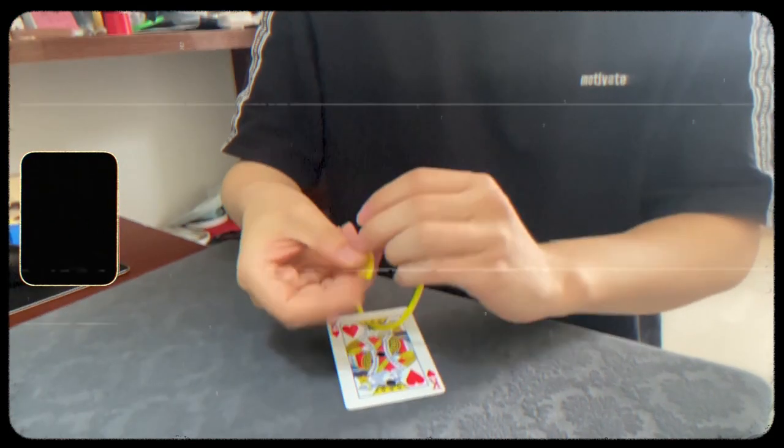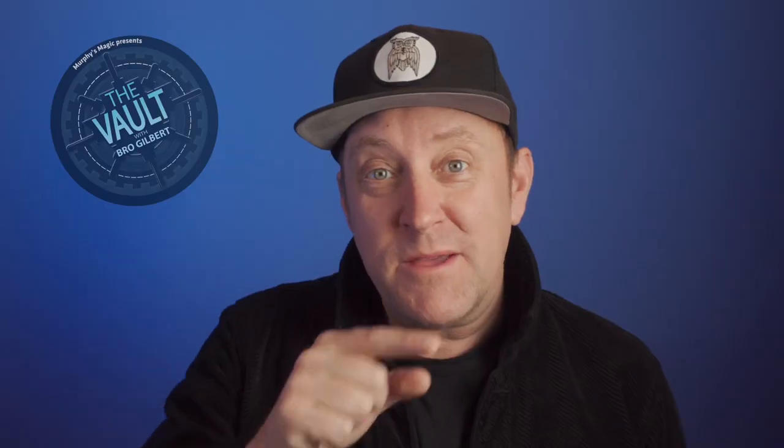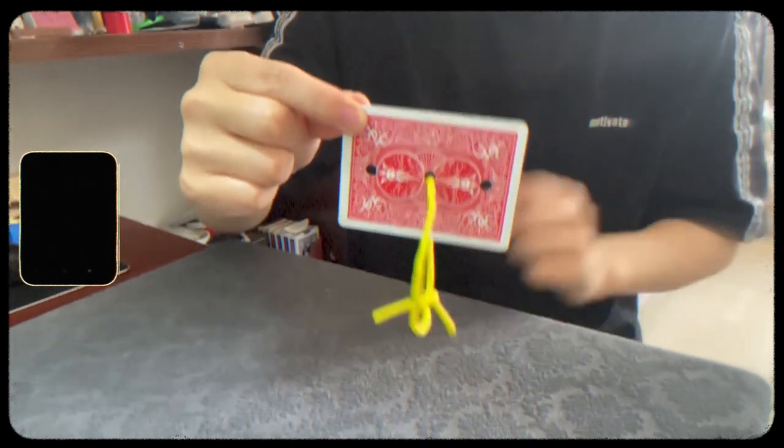There have been many iterations of this plot. There's three holes, the string goes through one side, you put it under the table or behind your back, you bring it out, now the string is on the opposite side. People think that you just rotated the card, but then right in front of them you give it a little wave and that string jumps to the middle.